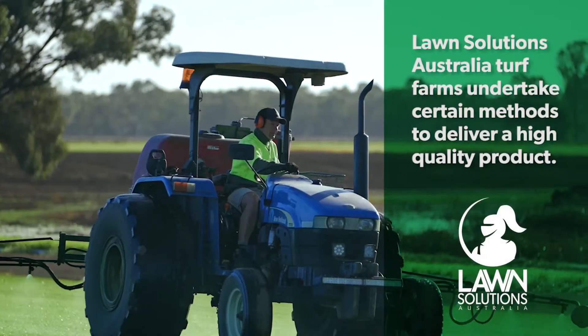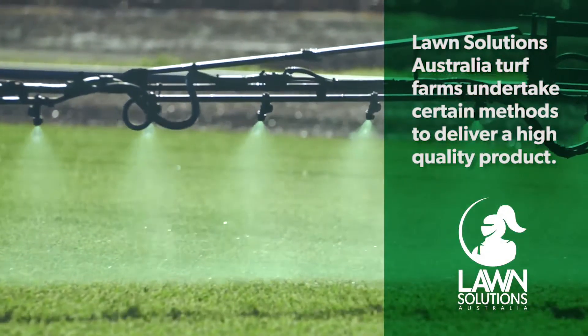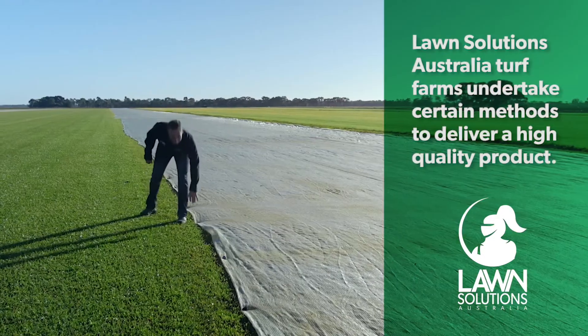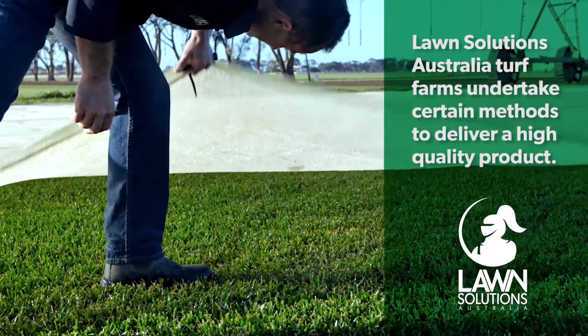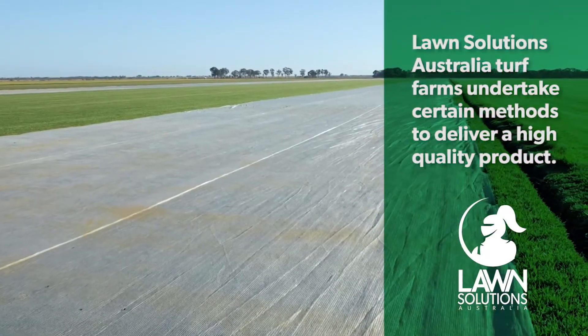Lawn Solutions Australia turf farms undertake a number of measures to ensure the turf they supply during winter is top quality, including the use of frost blankets and colour guard applications. This is done so you can be assured you are not getting an inferior product just because it's winter.